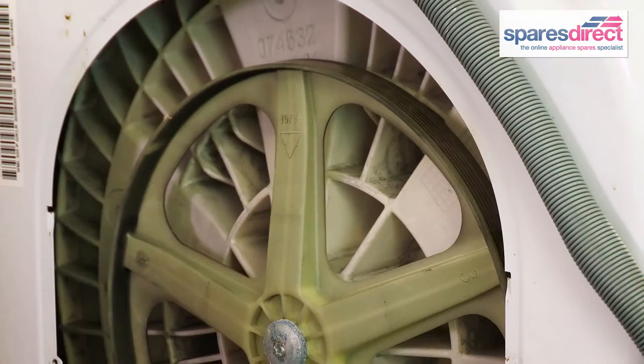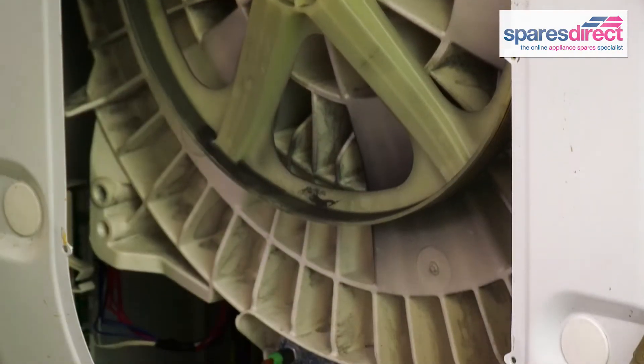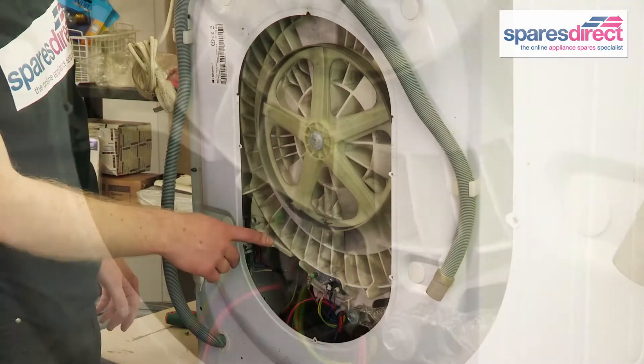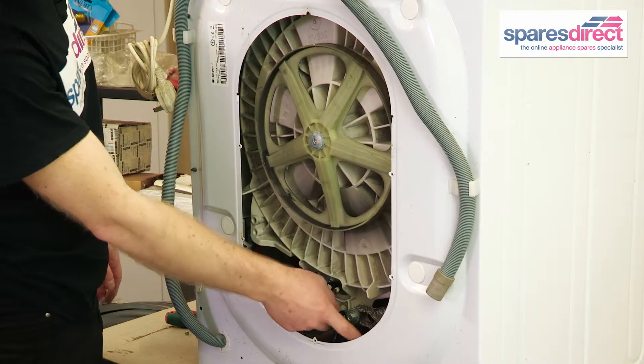You can see that the belt has broken at the bottom of the machine. We need to reapply the new belt around this pulley wheel here that drives the drum, and the motor spindle down here.